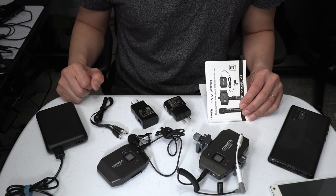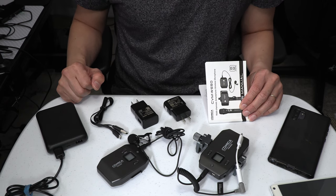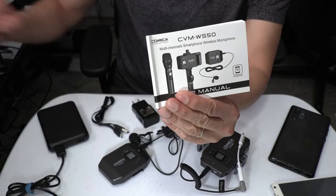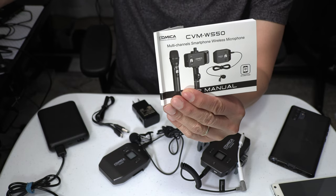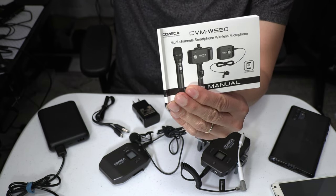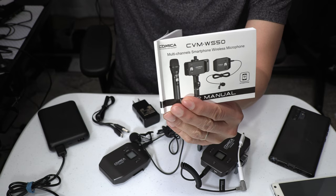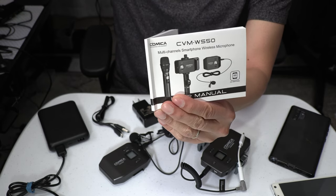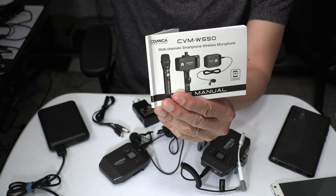So that's everything you get in the box. There are a few important things I want to point out. You might want to first read the user manual before using this product. Personally, I found this device easy to use and barely read the manual myself, but I already have experience using other wireless lav microphones. The manual actually contains a lot of useful details, so I would suggest you take a look at it first.